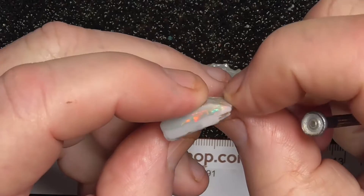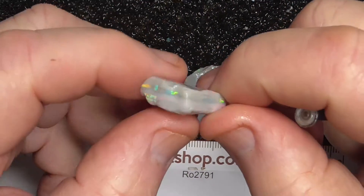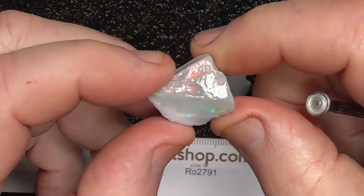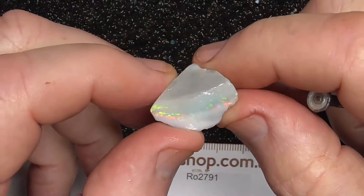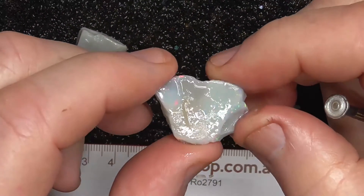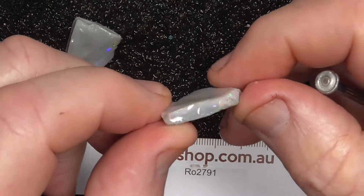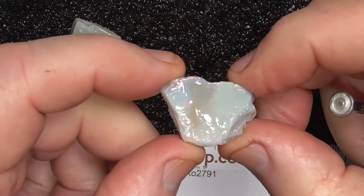Multicolored. It should be reasonably easy to cut. Some red bar there.